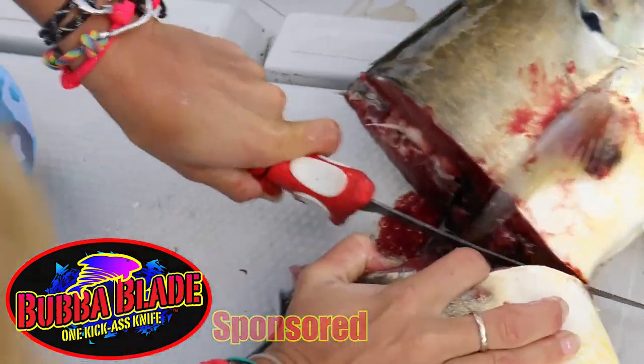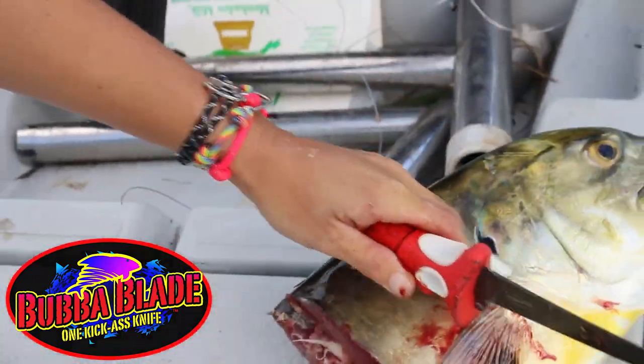I cut my fish open with my bow blade knife for bait. She's savage. Savage, Captain Pat.